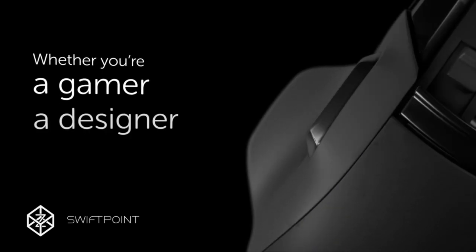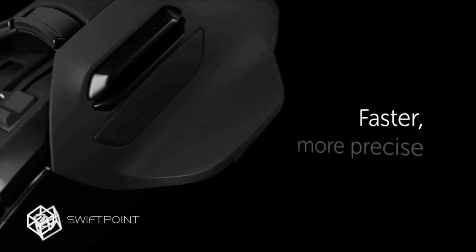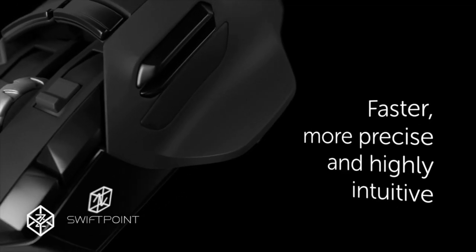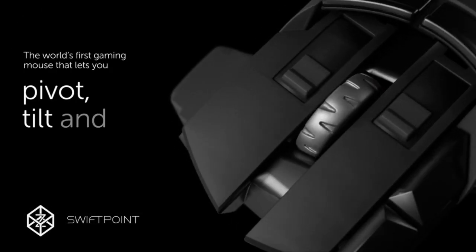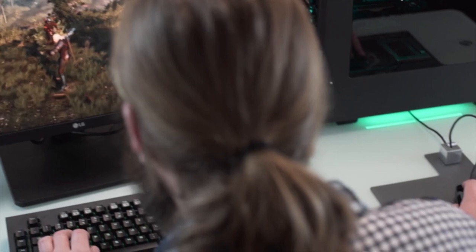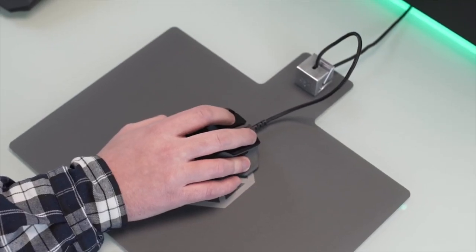Whether you're a gamer, a designer or even a power desktop user, the Z will let you interact with your computer in a faster, more precise and highly intuitive way. The Z is the first gaming mouse that lets you pivot, tilt and roll — it knows when it's on the table and when it's in the air, bringing a whole new dimension of control to the mouse.